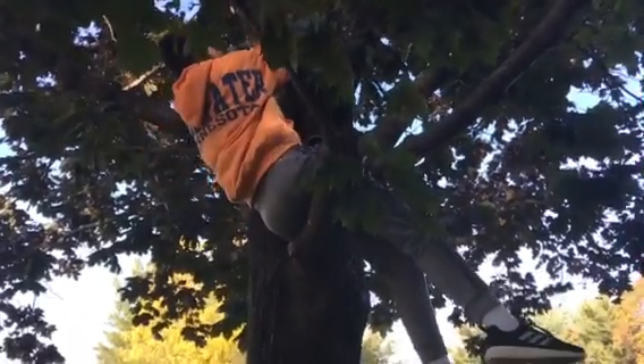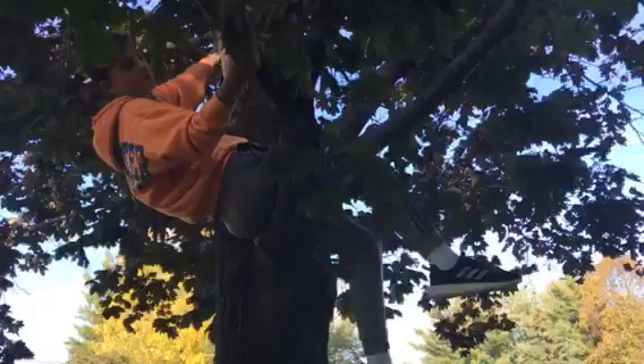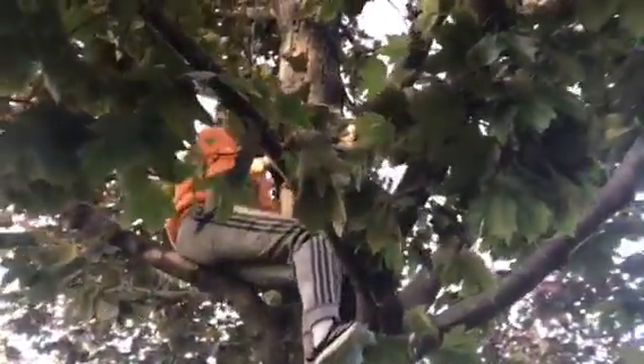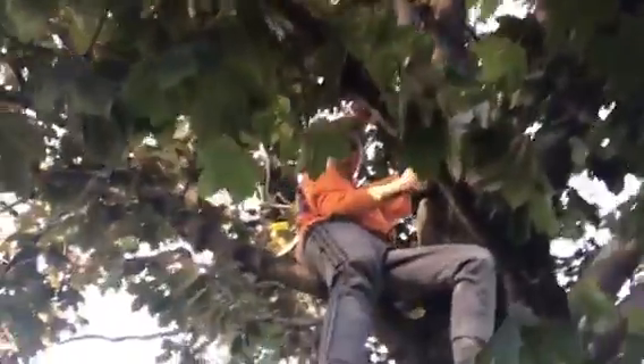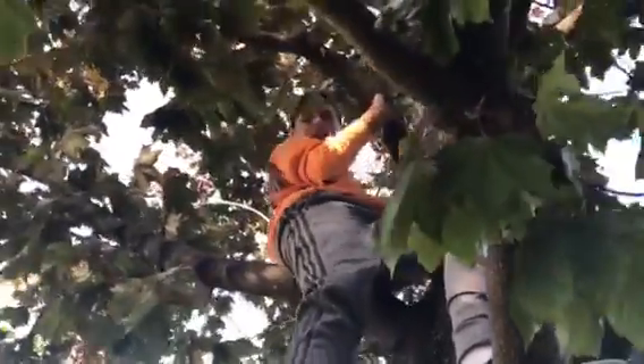Now what you're gonna do is trust your strength and the branches. Make sure the branches are nice and strong to support your weight, and try to grab them close to where they're connected to the tree.